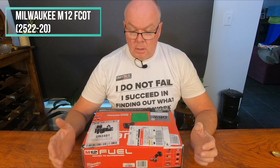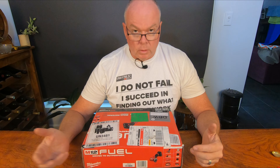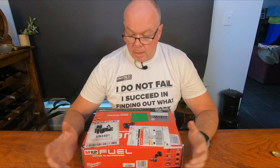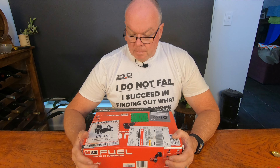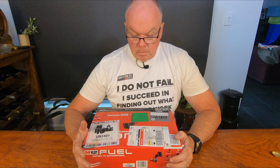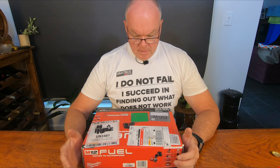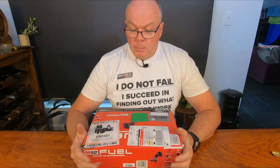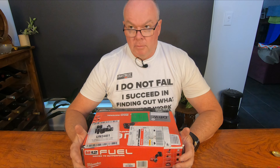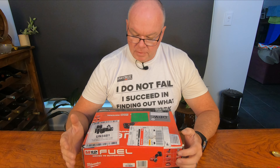Now I've got grinders with cut-off wheels, I've got grinders with grinding discs, I've got cordless grinders — mostly in the Makita range. This is my first Milwaukee cut-off wheel arrangement. The cheapest I could get the skin for in Australia was about $261, which for a fairly specialized tool I didn't think was very good value.